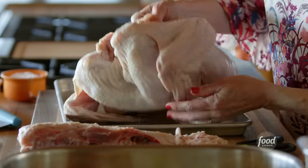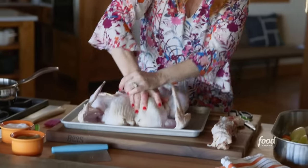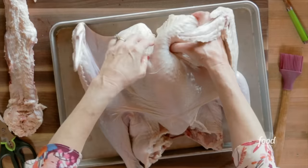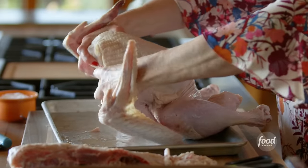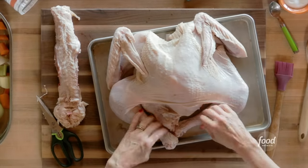Once you've done it right and you've got the whole backbone cut out, flip the turkey over and take your two hands and just press — you'll know you got it when you hear that bone break. Then just spread it apart. Basically you wind up with this turkey that's laying flat so it's gonna roast so evenly.